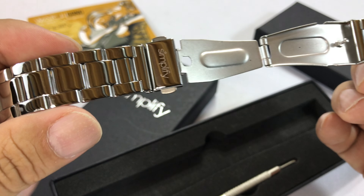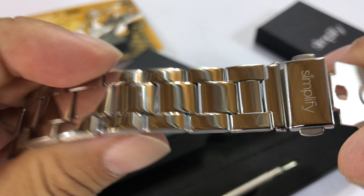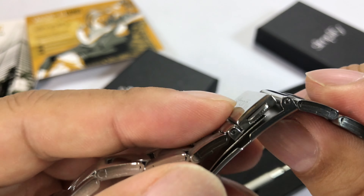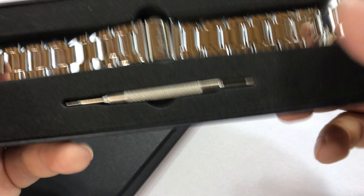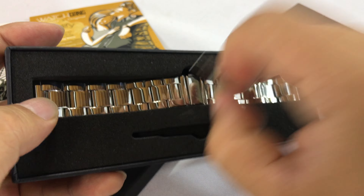It looks like they send you a steel bracelet separately. It's polished on one side and brushed on the other side, with a deployment clasp. Everything about this is economical. This is a deployment clasp I've seen used on cheap watches for 30 years. Looks like just regular spring bars. This is probably about five bucks on eBay, but you do get it — a stainless steel band with deployment clasp.